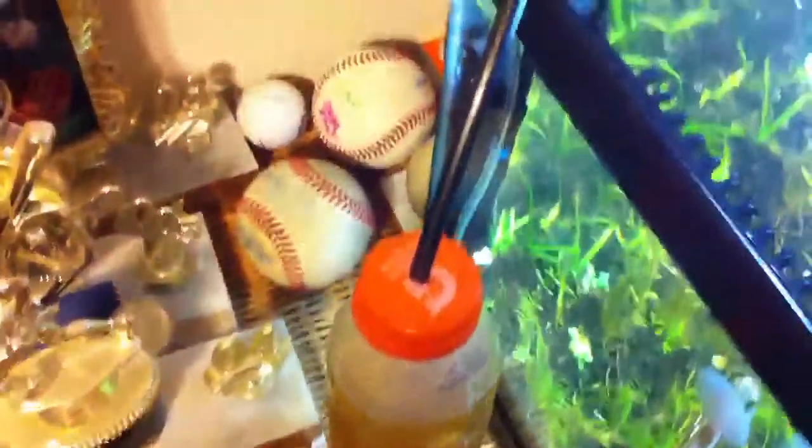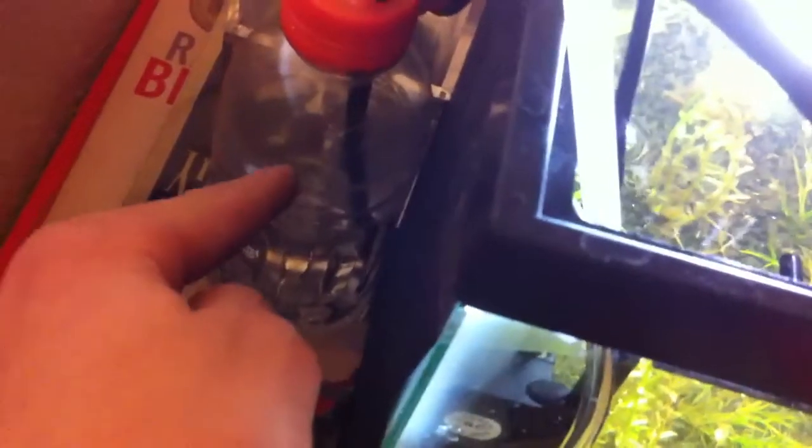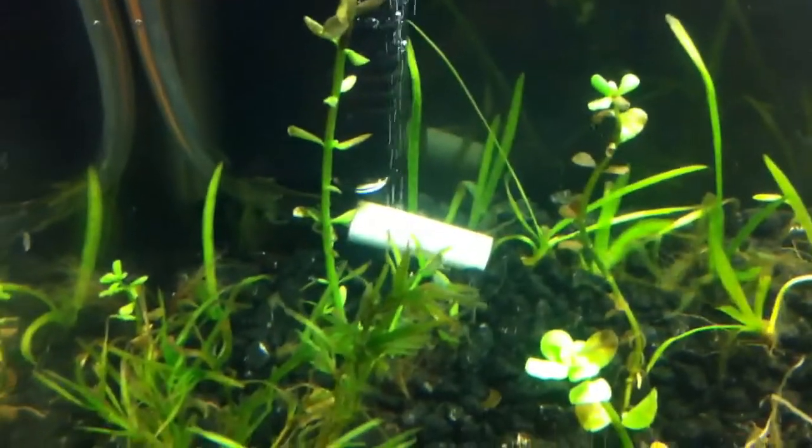This black tube takes the CO2 out of there — it's glued on the inside so it doesn't leak. The tube goes into the bubble counter, which is about half full of water. The CO2 comes down here, bubbles up, pops, and goes up into this clear silicone tube. The silicone tube only goes out to about here and then stops, collecting the CO2, which then goes down into the tank and gets dispersed by the air stone.